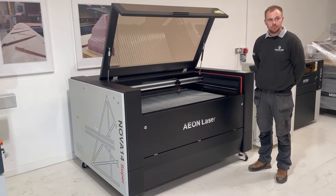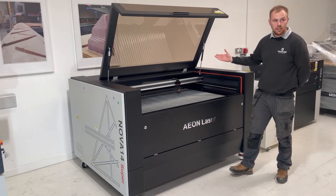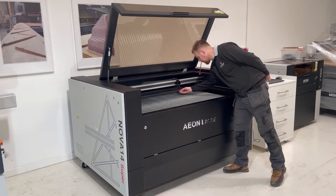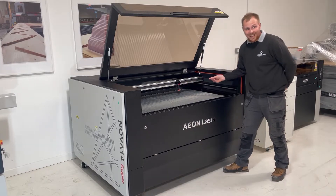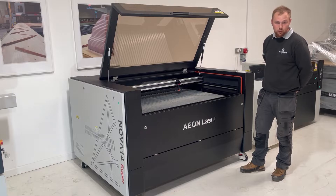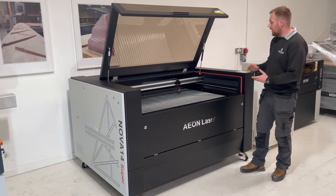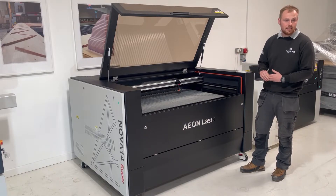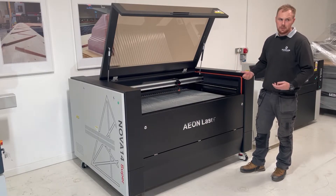So we've talked about the differences between the Supernova and Elite Nova — the Supernova has the two tubes, but apart from that they're the same. What's new on both machines? We have a new clean-pack design. The autofocus was also redesigned so there's no chance it can catch on anything while it's working. We have a built-in chiller and air pump, so behind the machine there are no external chassis or boxes.